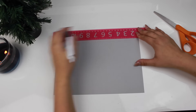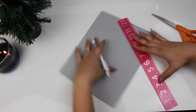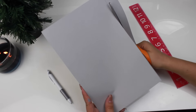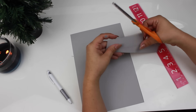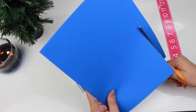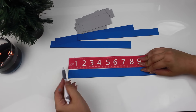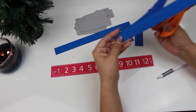First things first, you're going to want to do all the cutting. Cut your gray cardstock into one-and-a-quarter inch by four inch strips. I decided to make 15 bulbs — three of each color — so I needed to cut out 15 strips. Then go ahead and cut out your colored strips as well, cutting those to one inch by eight-and-a-half inches.